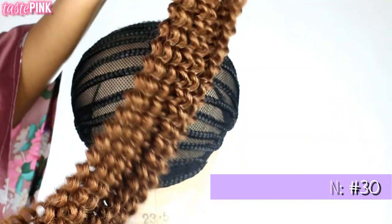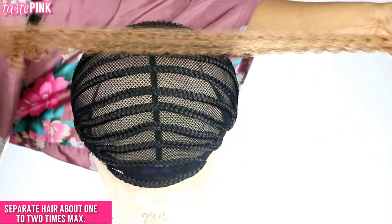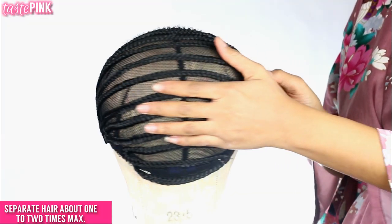You guys see the tight coils of the waterwave? You can definitely separate this hair, but it does give you a little bit of frizz — we're going to show you how to manage all of that.